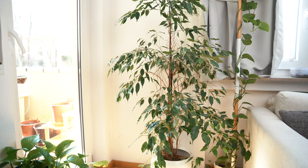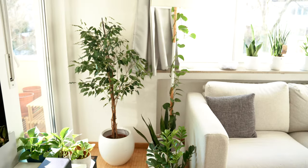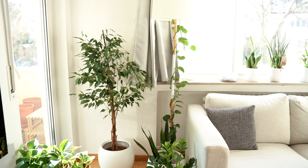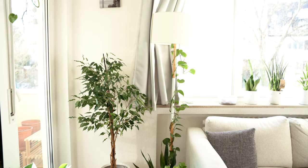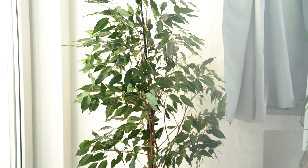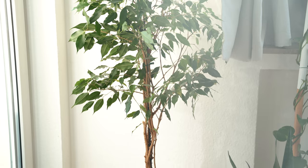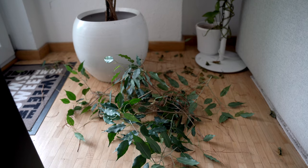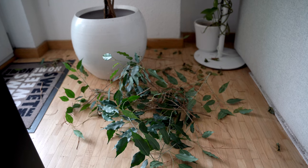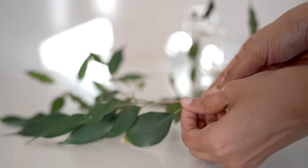So are you ready for the final look? Here is the before shot — and there you go, this is the after shot. This was pretty much the shape I wanted: a long trunk and foliage only on the top. It doesn't look perfect right now, but when it grows back in summer, hopefully it will look bushier. This is the amount of leaves I cut off from the ficus — quite a mess!